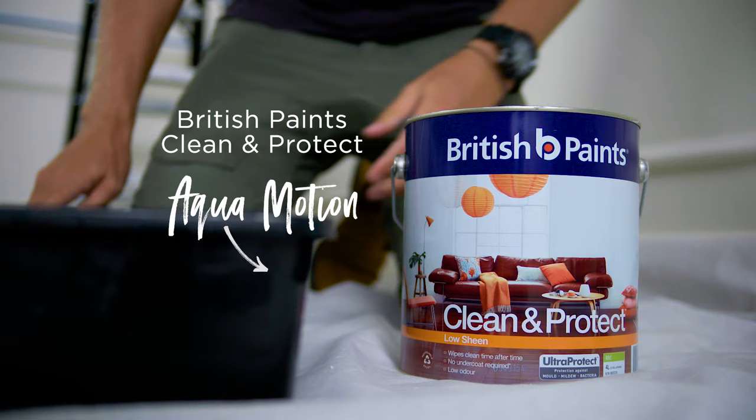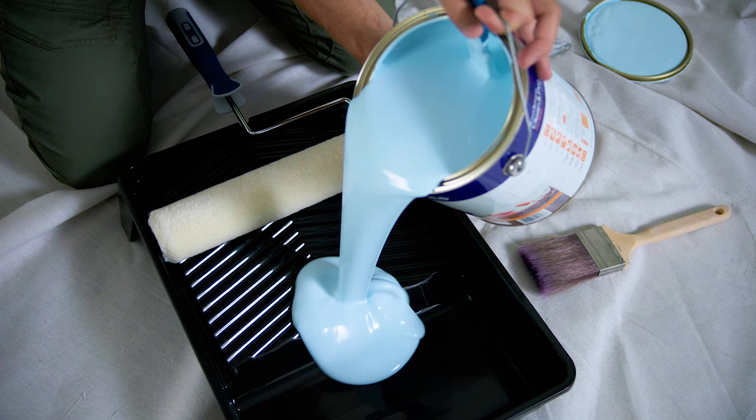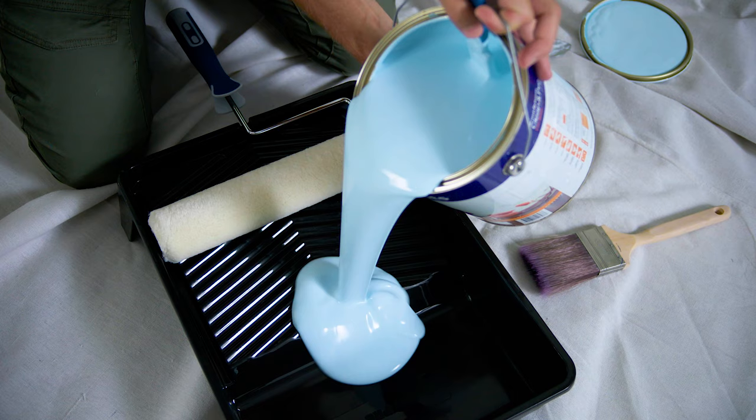We've chosen Aquamotion from the British Paints range for this room. It's a beautiful light blue that provides a classic cooling effect and has great performance, keeping the walls looking freshly painted for longer.